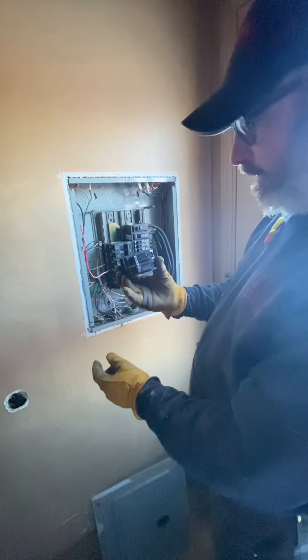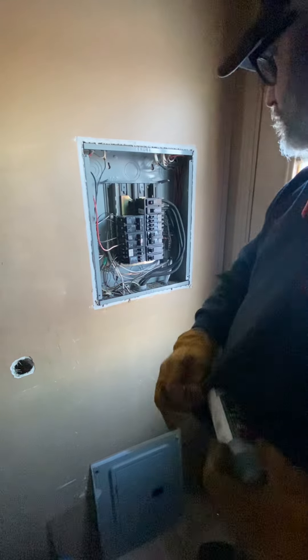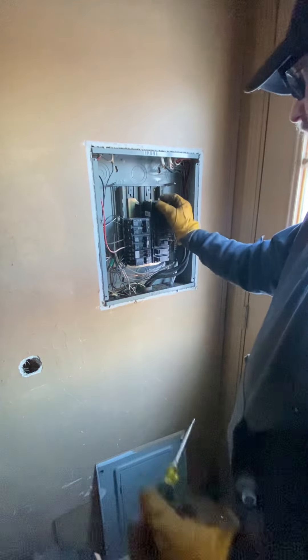They shut power completely off. So what we're going to do is replace this one right here and make it safe like it should be.